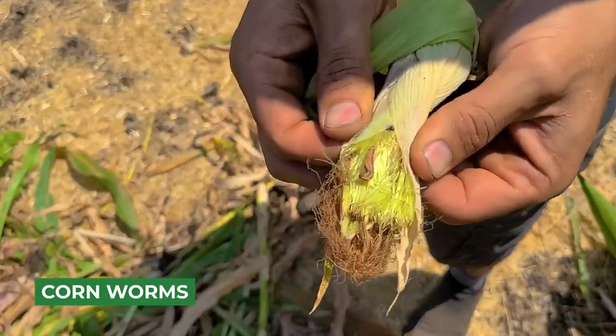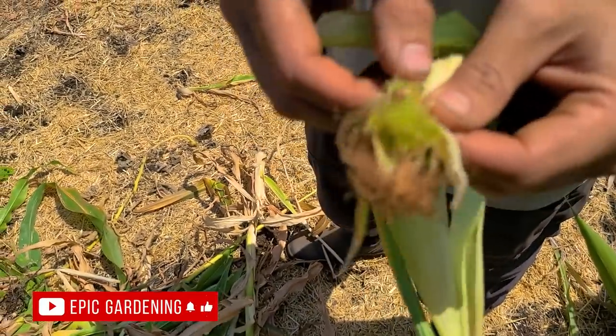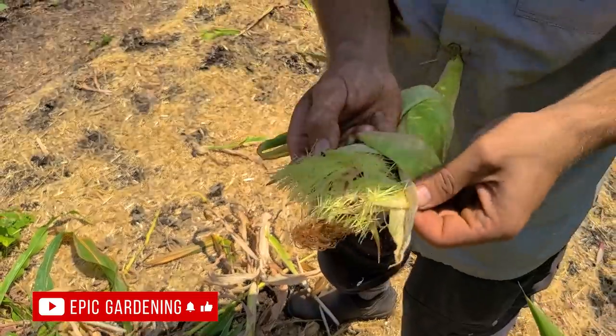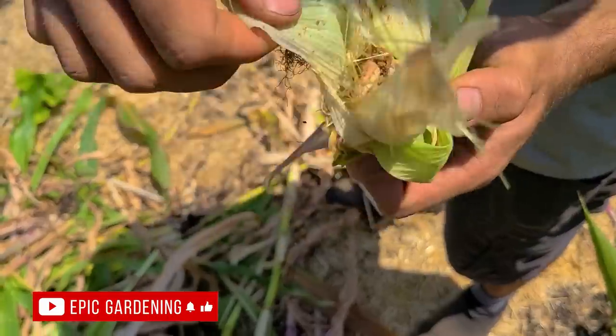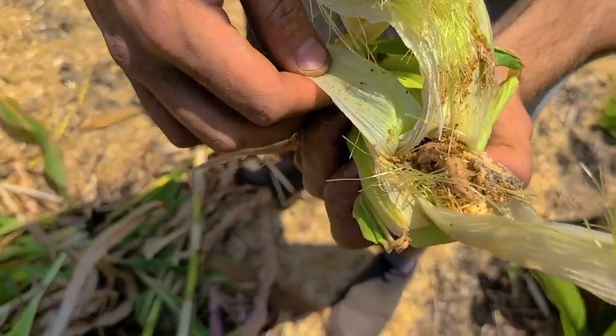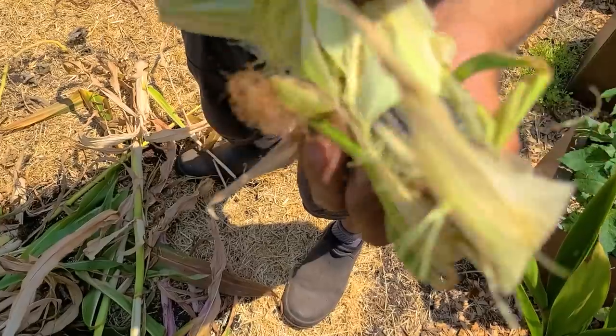That's what's showing up in every single one right now — little corn worm, one, maybe two if we're unlucky. Look what it does — that's a huge one. Just decimates. I don't like that at all. That's going to be a bad one.